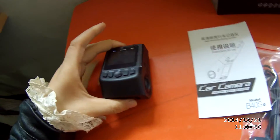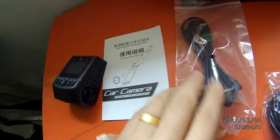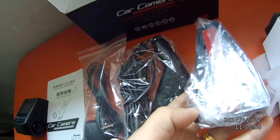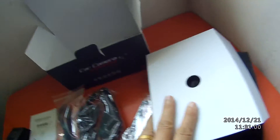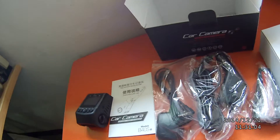So, totally, we can see there is the dash camera, manual, GPS module, car charger, and the holder. And also the packing box. Okay, that's all. Now we need an app for the external panel.